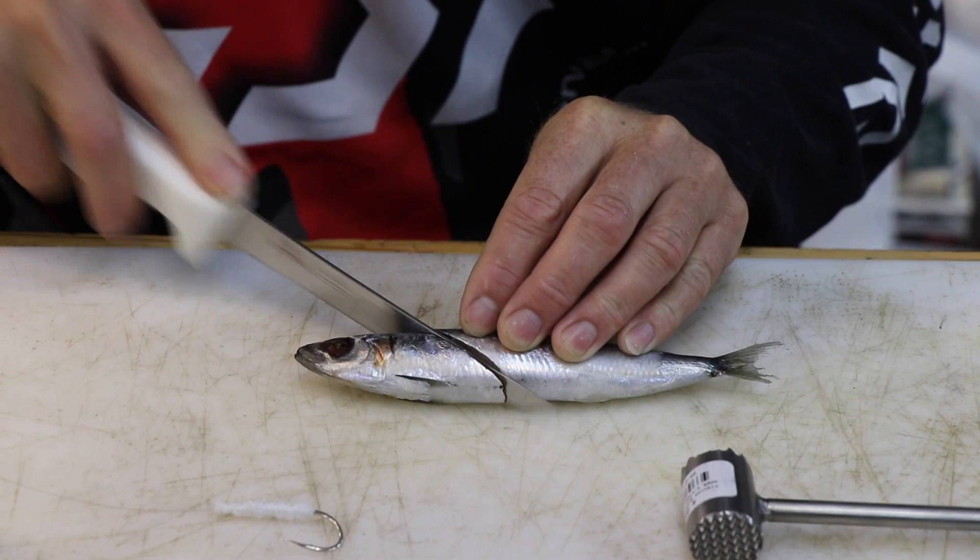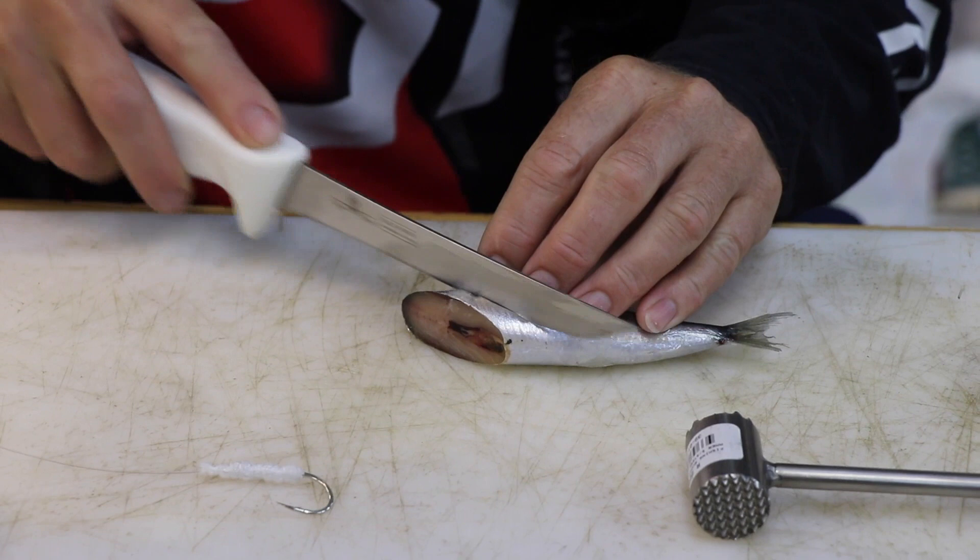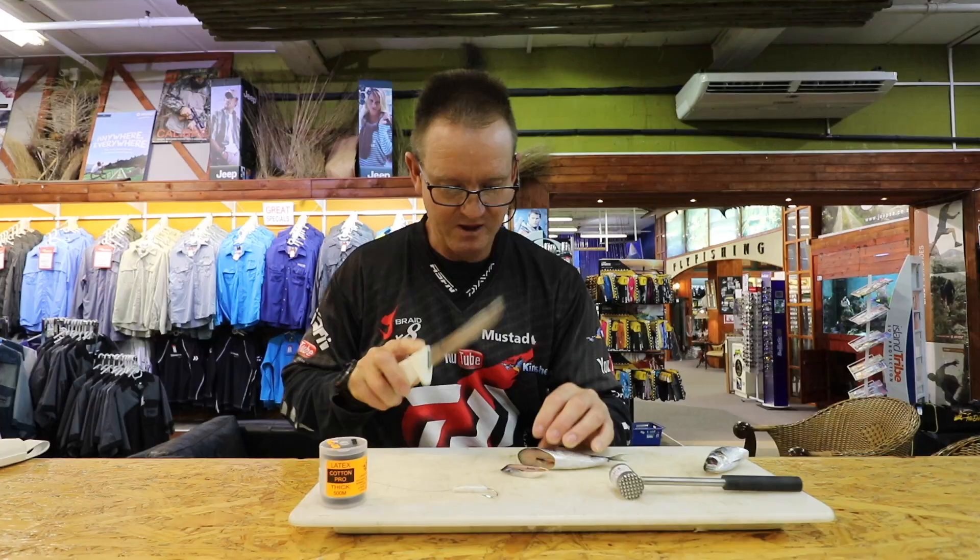I'm going to cut two very thin slithers and one thick one. So to start off with, there's my thick one — that's going to be the base of the actual bait. And then two thin ones which I'm going to wrap around. You can see they are a lot thinner.